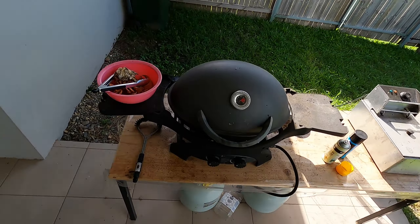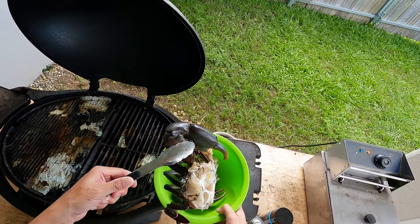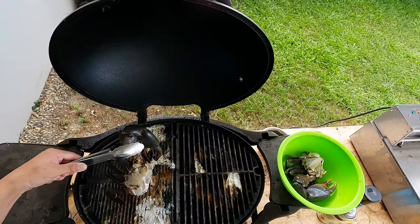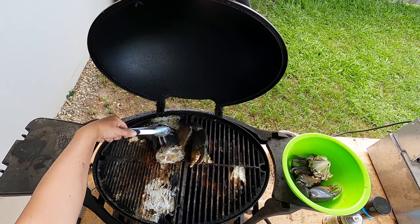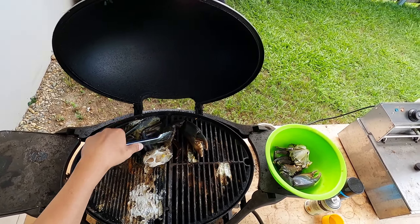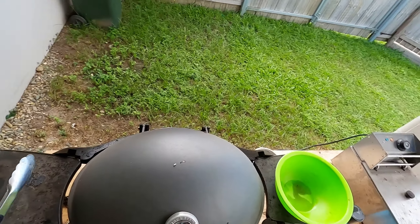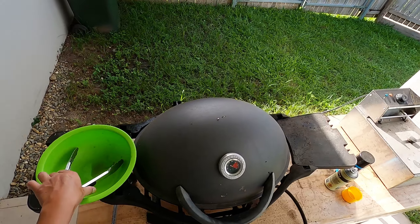Some crabs are bigger than others, so it all depends. This is the big monster — the big 1.5-kilo monster. He needs to be put in separately because he needs to be cooked differently. Three minutes coming up — let's have a look at him. Look at that, still not even red yet, still needs a bit more.